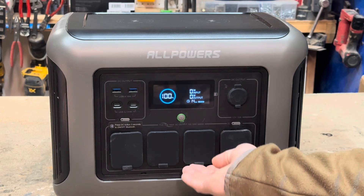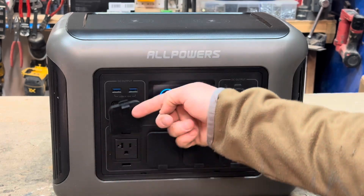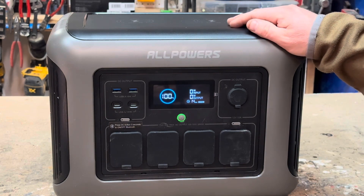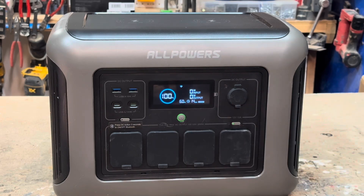Down below, you have four AC outlets with these little rubber covers on them. Sounds like a great idea, and I guess if this was out in the environment it would be, though sometimes a little annoying — but not a big deal. It's got a button here that you depress to turn on the AC, and down there it's displaying the Hertz and you get a little plug icon to show what you're working with.